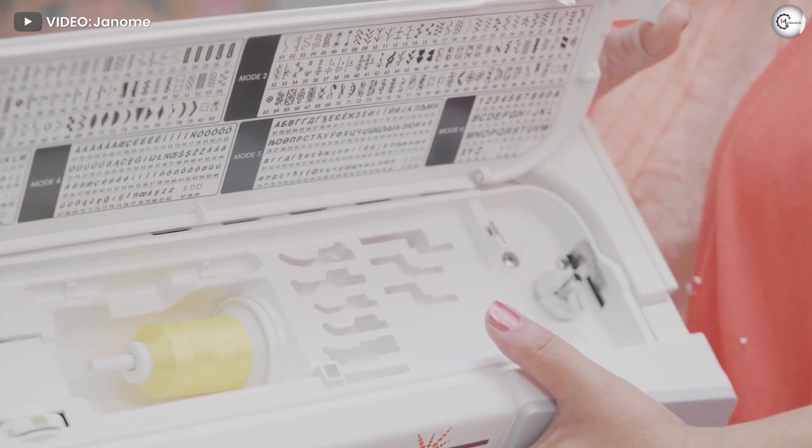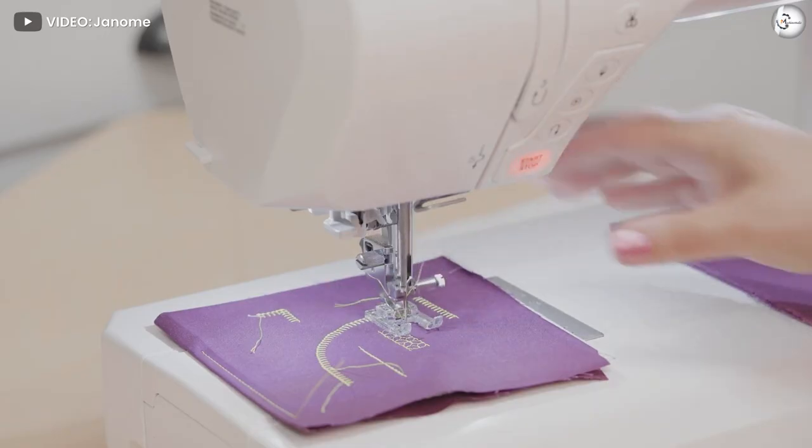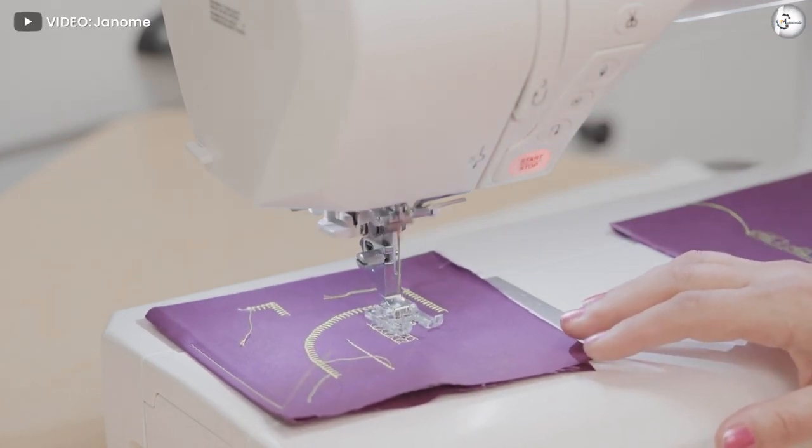Automatic features and needle adjustment: With an automatic threader and thread cutter, it's easy to start and finish a project. The machine can also memorize your preferred needle up or down position, so projects can flow seamlessly even if you decide to take a break for a few days.